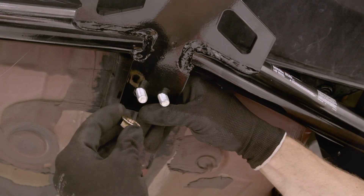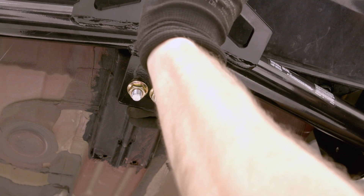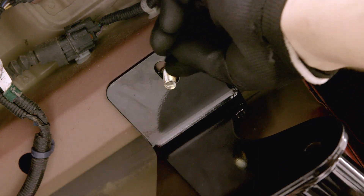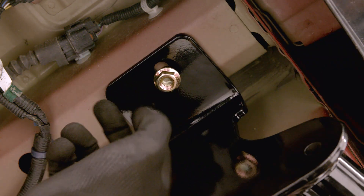Once the hitch is in position, fasten the U-bolt in place with the included 7/16-inch flange nuts. Now you may carefully remove the fishwire tools from the carriage bolts previously installed and fasten the hitch's side plates to the frame hardware with the included 7/16-inch flange nuts.